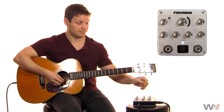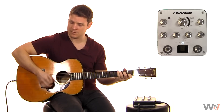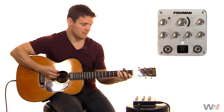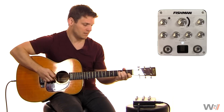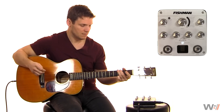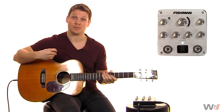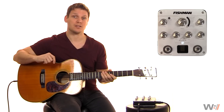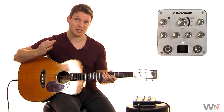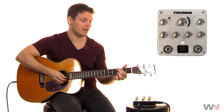I believe this one's using a Neumann mic. So that is that mic'd image and you can tell it sounds really different. Now the beauty of this system is that it actually allows you to blend the signals together. Fishman recommends landing between the 10 o'clock and 2 o'clock position. I found mine right around 11 o'clock feels about right. So here is how that sounds with the combination.